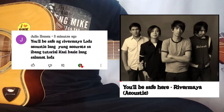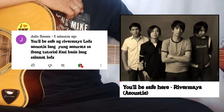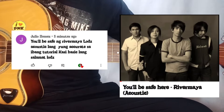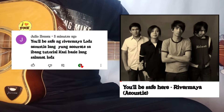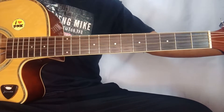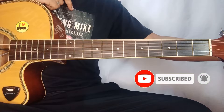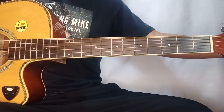The other tutorials are acoustic and just basic. Thanks, Lods. They're just teaching the easier way to play it, that's probably why it sounds basic. But here, we're going to get a sound that's closer to the original acoustic version. So bear with us, and don't forget to subscribe and hit the notification bell on Paring Mike's channel so you're always updated when new videos are uploaded.